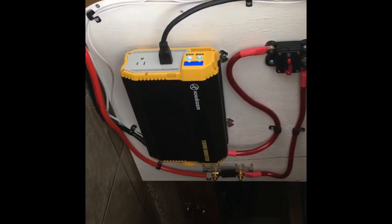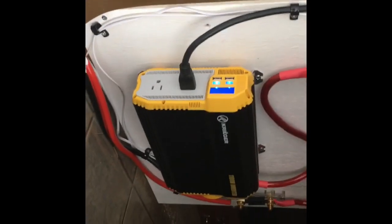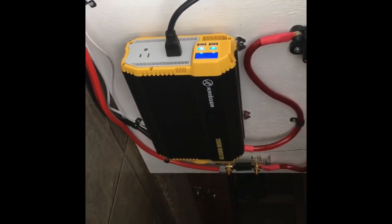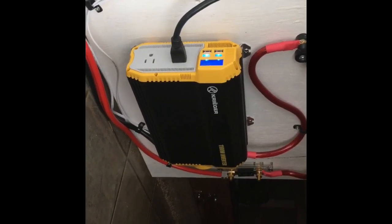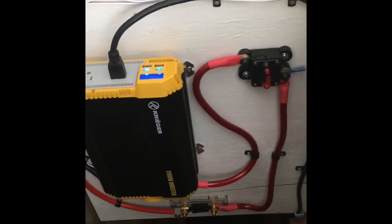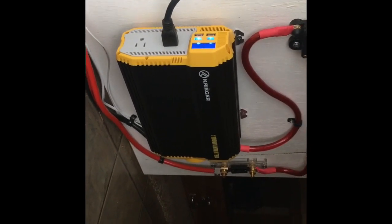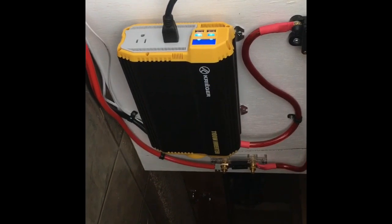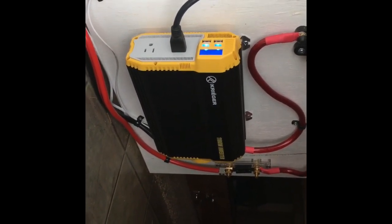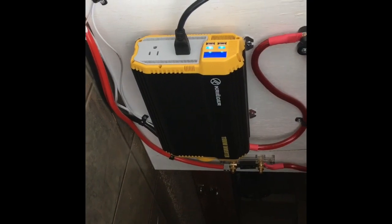This is a follow-up to my inverter install. I got the question: what does it take to be able to run all of my outlets in the camper off of my inverter? What I had already done is installed some outlets in my RV that ran specifically off of the inverter, but what happens if you want to run all of your appliances or all of your outlets off of the inverter? We're going to dig into that today. There are a few steps, but it's not a very complicated task.